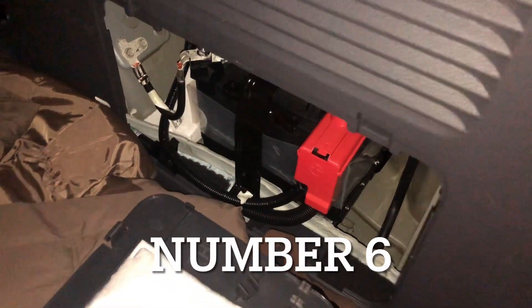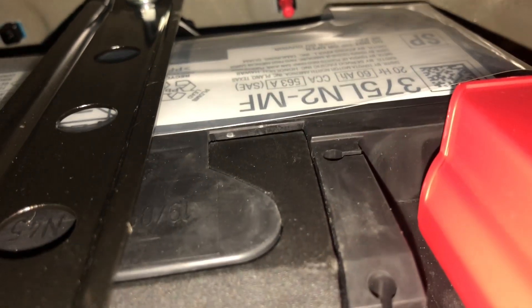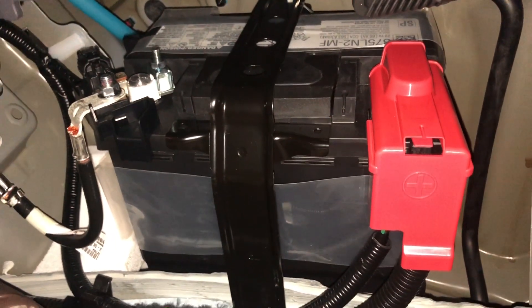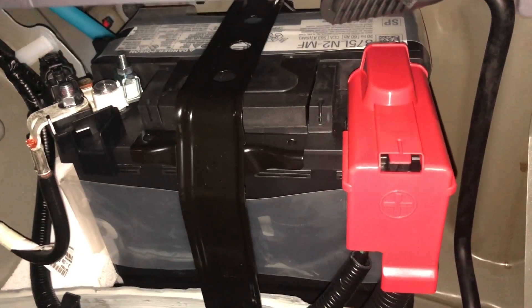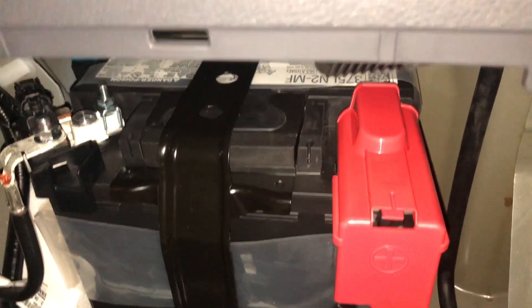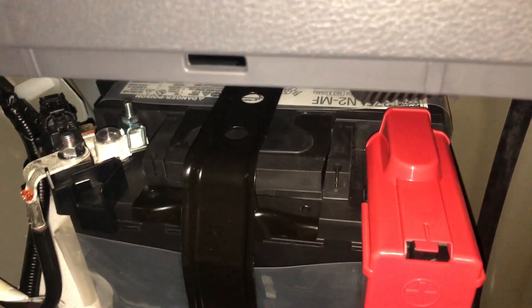While we're here, number six: this battery size is really difficult to get, at least where I am. Hopefully it does not break down for a while because I suspect it could be expensive — although it is on the smaller side. We'll find out when we come to that point.